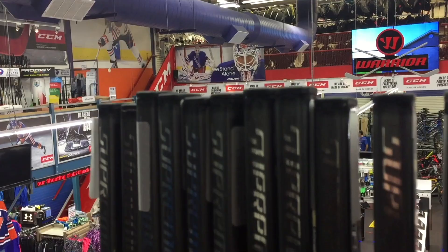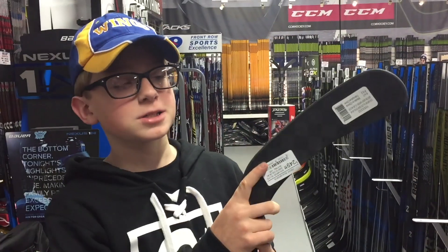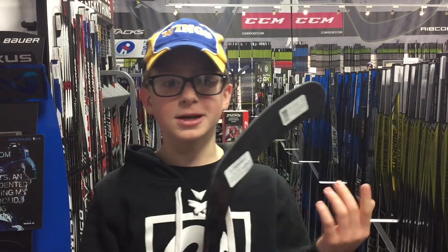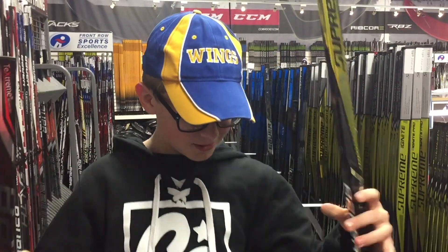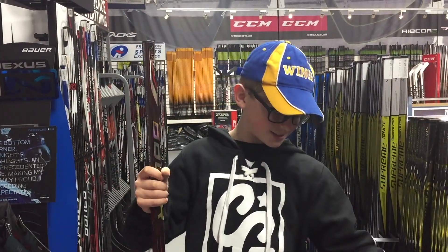We're here at Front Row and I'm either going to get the 1s or I'm also looking at the 1X Lite. The only problem with the 1X Lite is that it's $250, or about $195 here in Canada. We're also getting our skate sharpened, so I don't know if we'll have enough for this one. I think I might go with the 1 — it's still pretty light — but I'm a little disappointed.